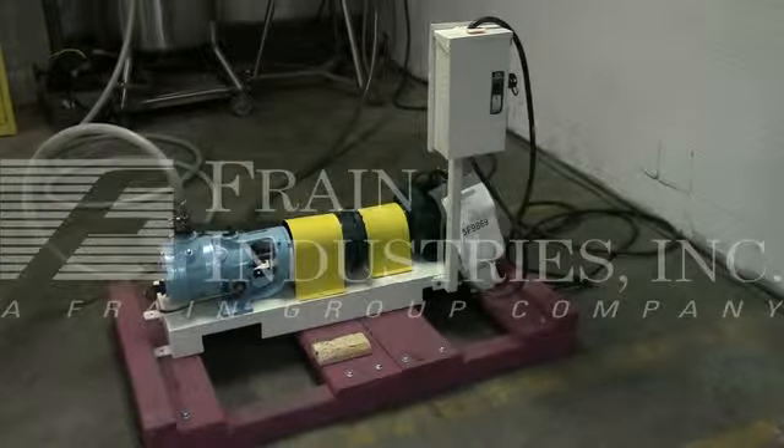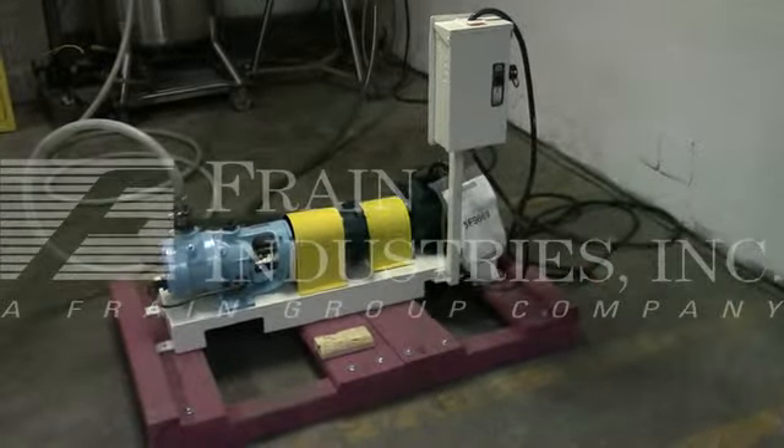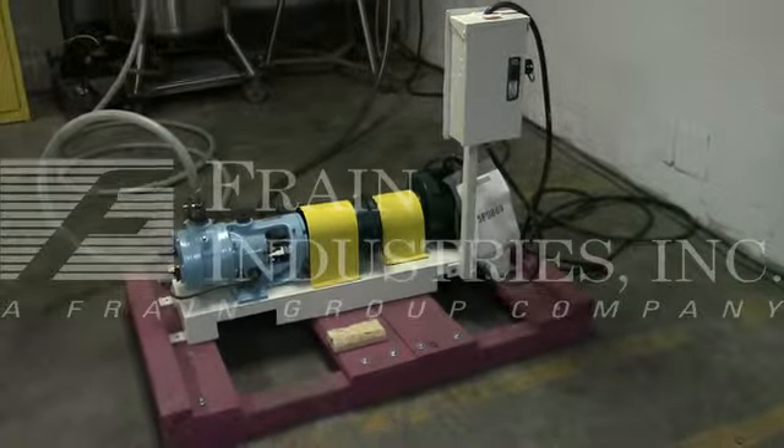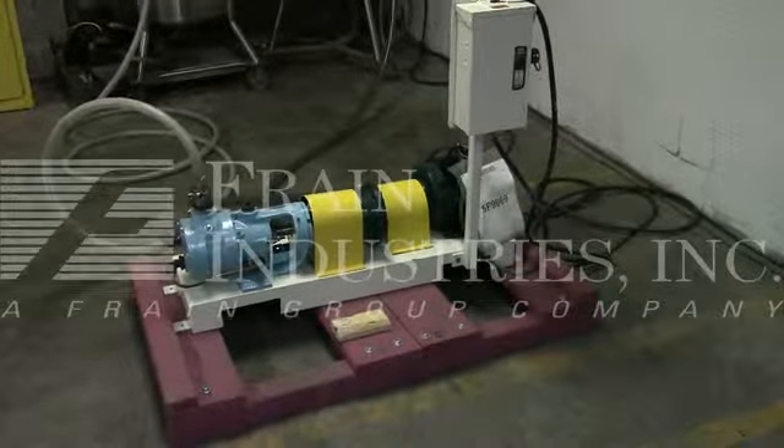Hi, we're Frain Group service technicians who serviced your Viking pump. Before powering up the machine, it is recommended that you read the manual in its entirety, which is manually placed with the machine when it ships.